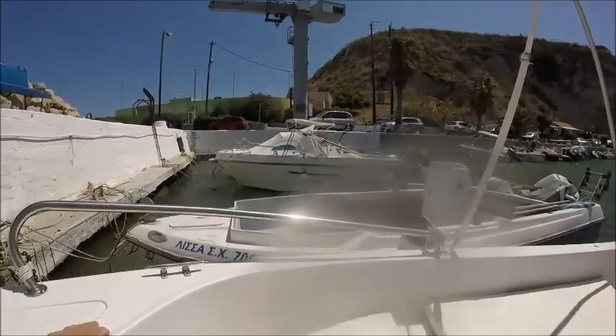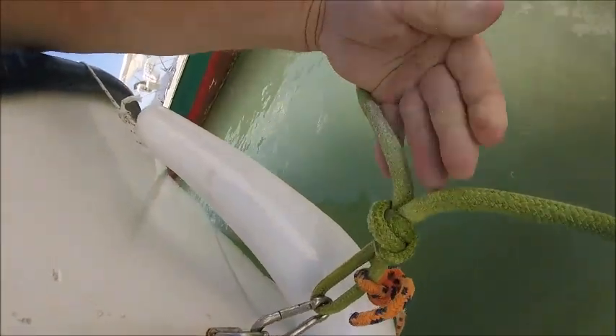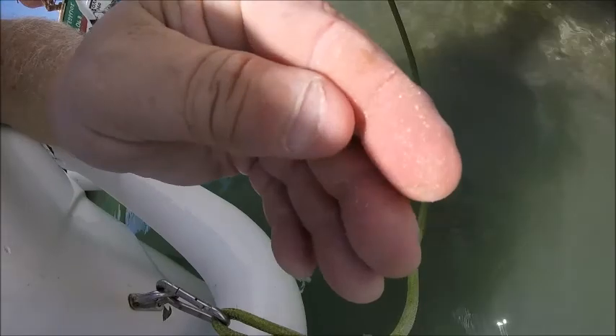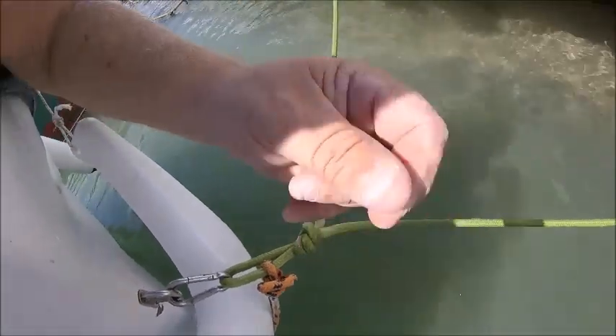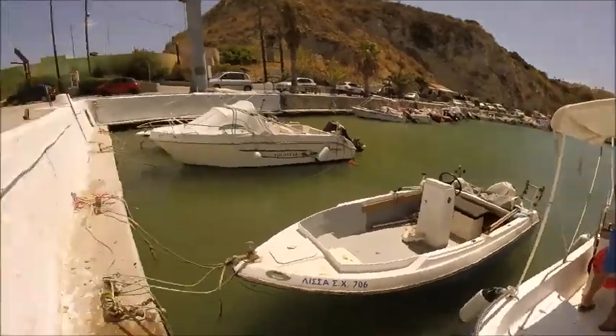I just want to show you something about sea salt — that's why you need to wash your boat down. All this sea salt — you can see it — that will be all over the boat and when it dries out it will corrode all your stainless steel and your components around your engine. That's just on one of the lines — the bow line. So there's your top tip. Paul's going to wash the boat down now to get rid of all that sea salt.